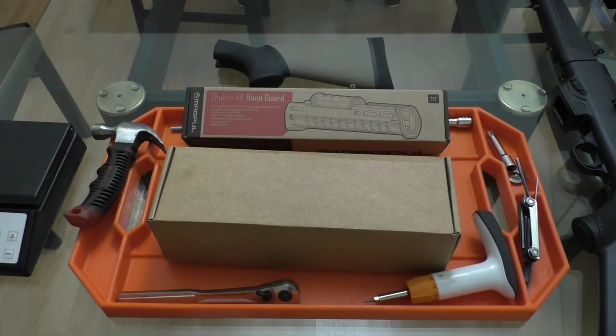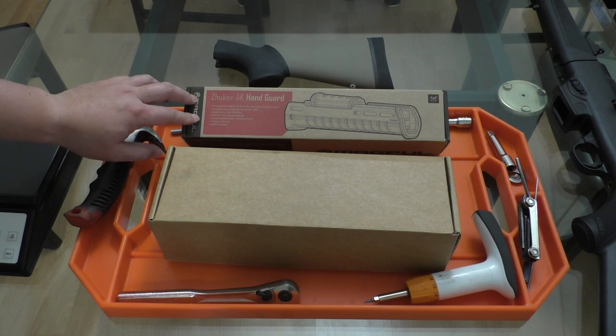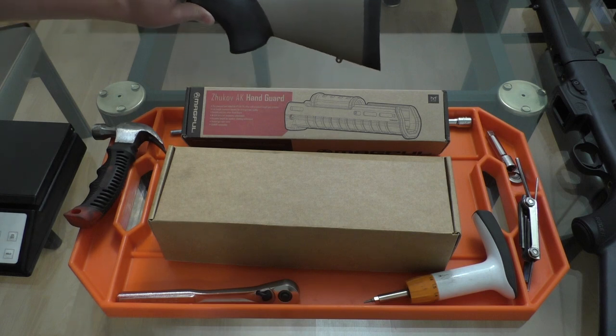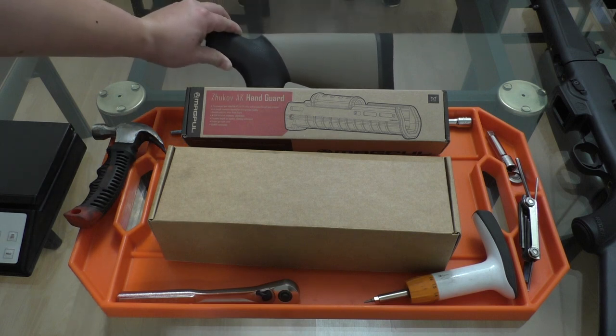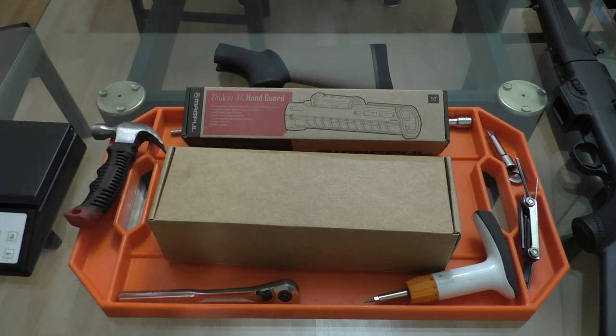Hey everybody and welcome. Today I've got something pretty exciting for you — it is the new chassis by Chrom USA for Ruger's PC Carbine Rifle. So here in front of me we've got the chassis itself, Chrom USA's Zhukrom version of the Magpul Zhukov handguard, and also this really awesome Hogue Overmold stock that Chrom Cerakoted to match the rest of the parts I got from them. So let's go ahead and dive in and take a quick look at what we have.